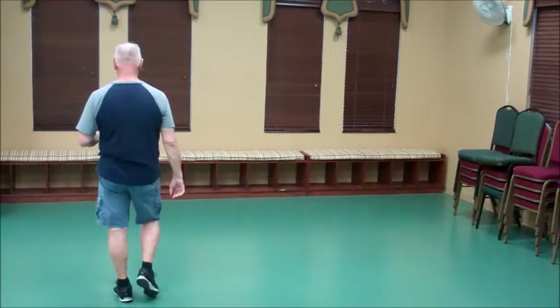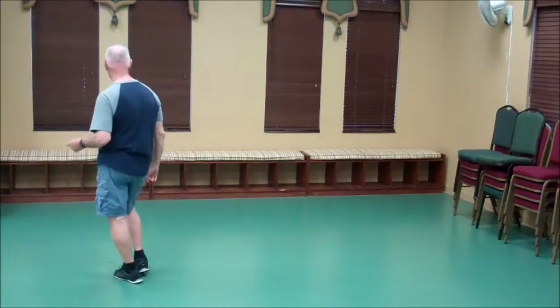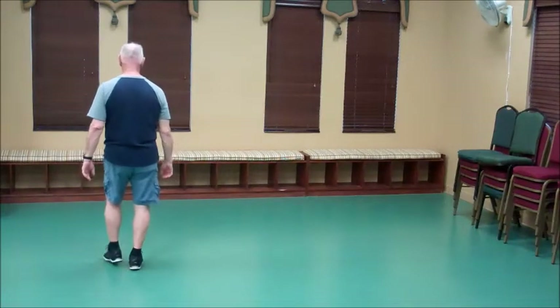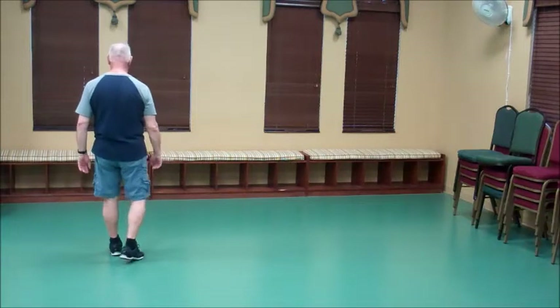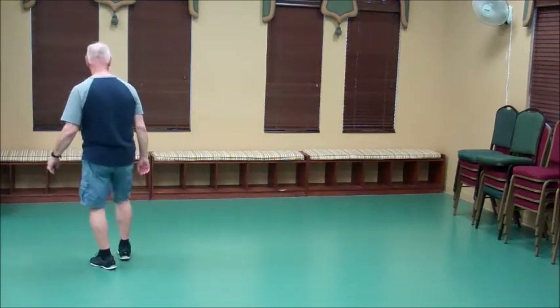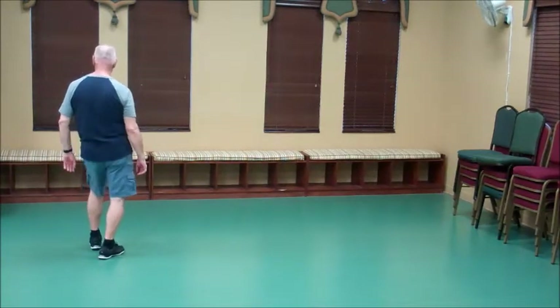We're going to do foot switches: heel and heel, and we're going to step forward on the right and do a hip and step. Same with the left foot: heel and heel and a hip and step. From the beginning of the count: one and two and three and four, five and six and seven and eight.